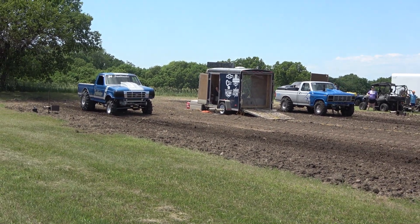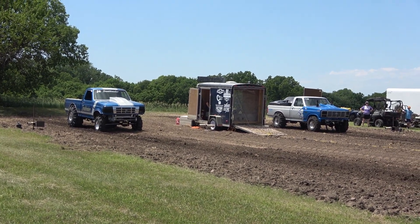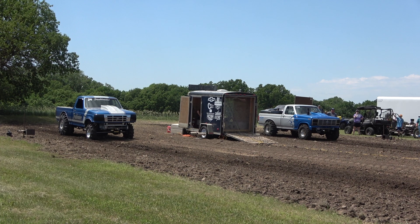The old troublemaker truck over there runs super stock with the MRA — the Mud Racers Association. Kind of a more national type of organization.